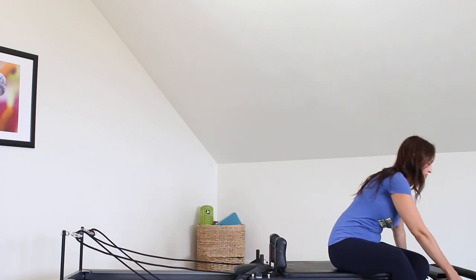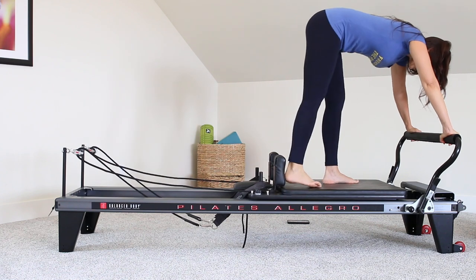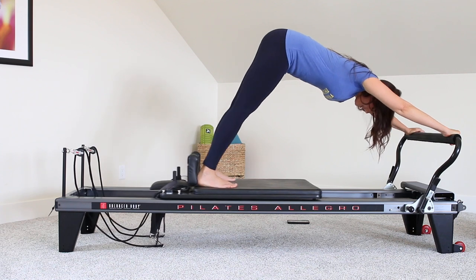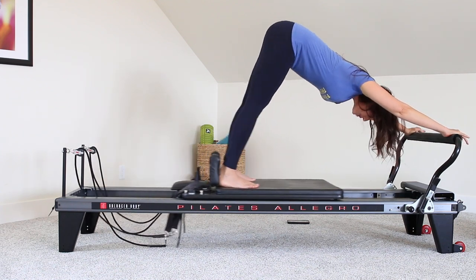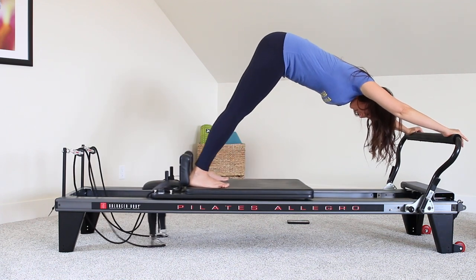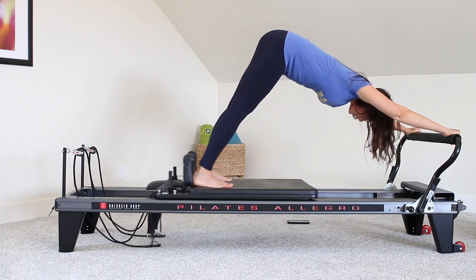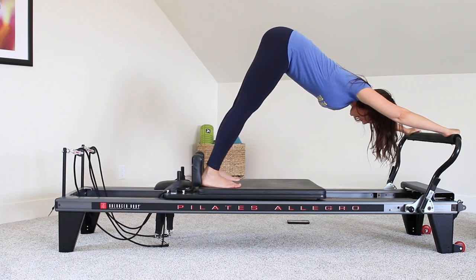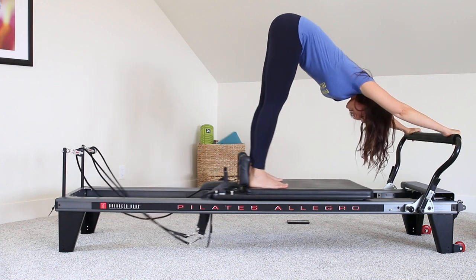Bring your foot bar up. Let's stay on that red and yellow. We're on the home stretch — just moving into elephant, stretching out through the hamstrings. Heels are against the shoulder rest and we're just going to press away. Such my favorite stretch. Inhale out, exhale in. As you start to loosen up in this stretch, think about your back being nice and flat, your chest reaching towards the carriage. Head can hang down low.